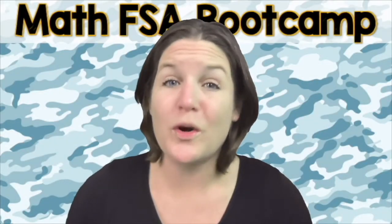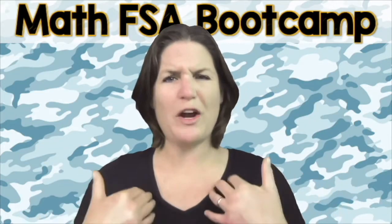You are more than a test score. We don't want you stressing out about this test. We just want you to activate your greatness within.